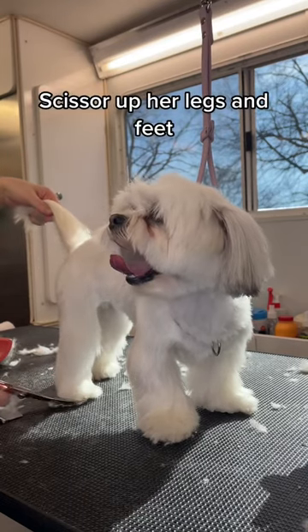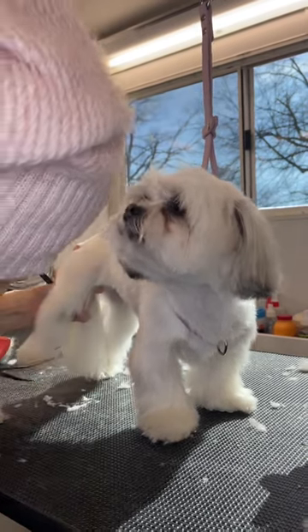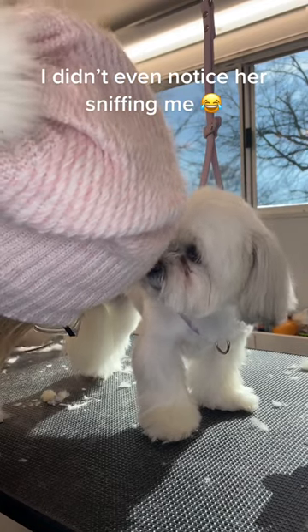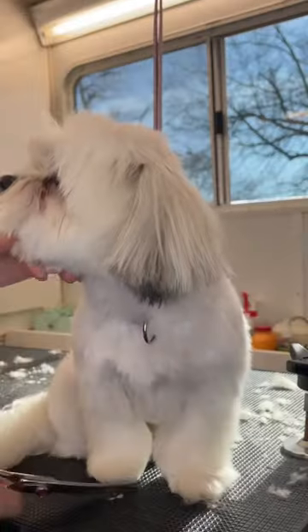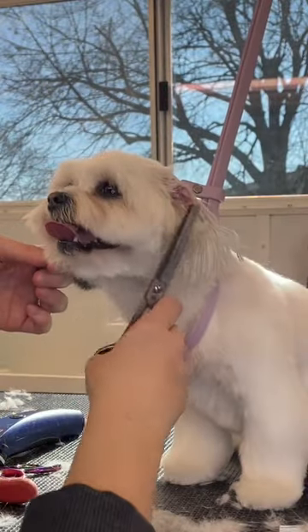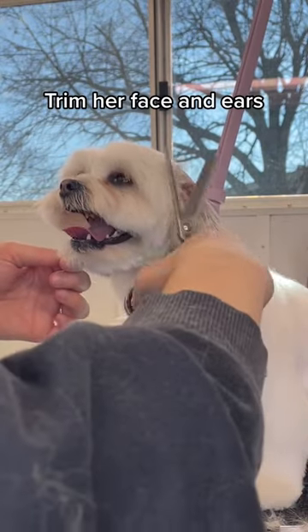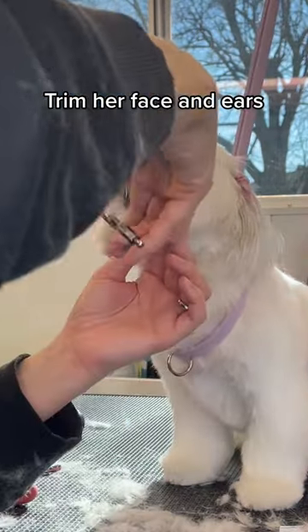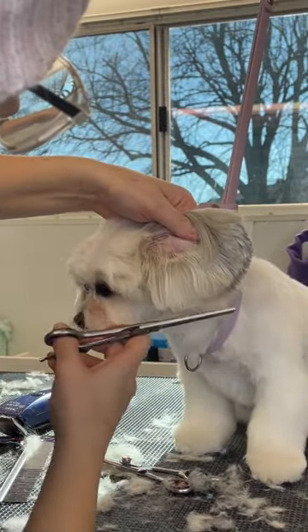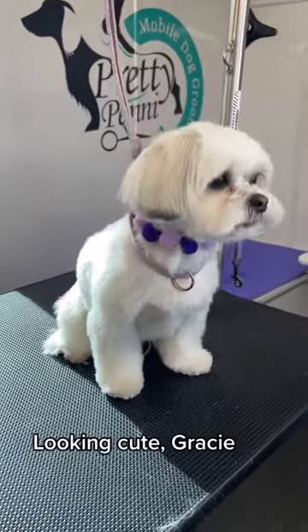I scissor up her legs and feet, then trim her face and ears.